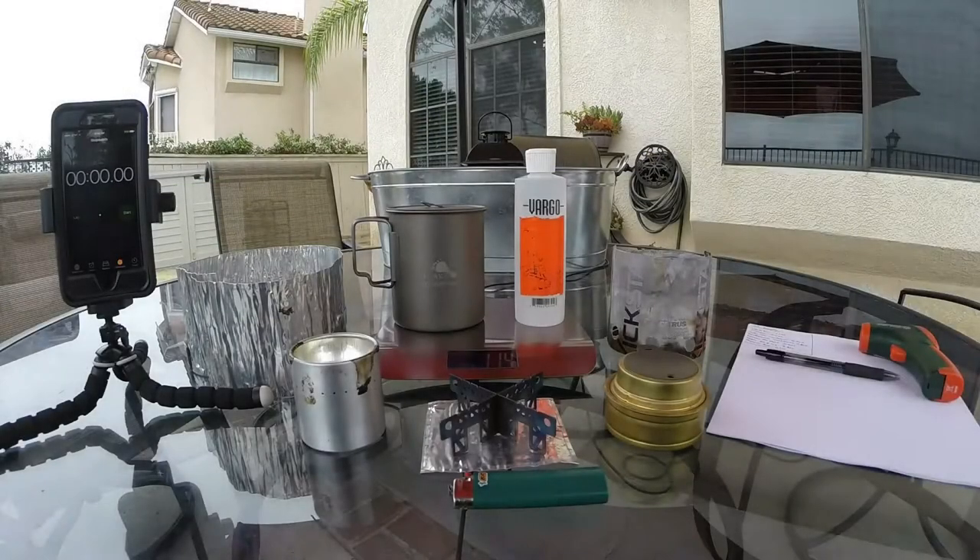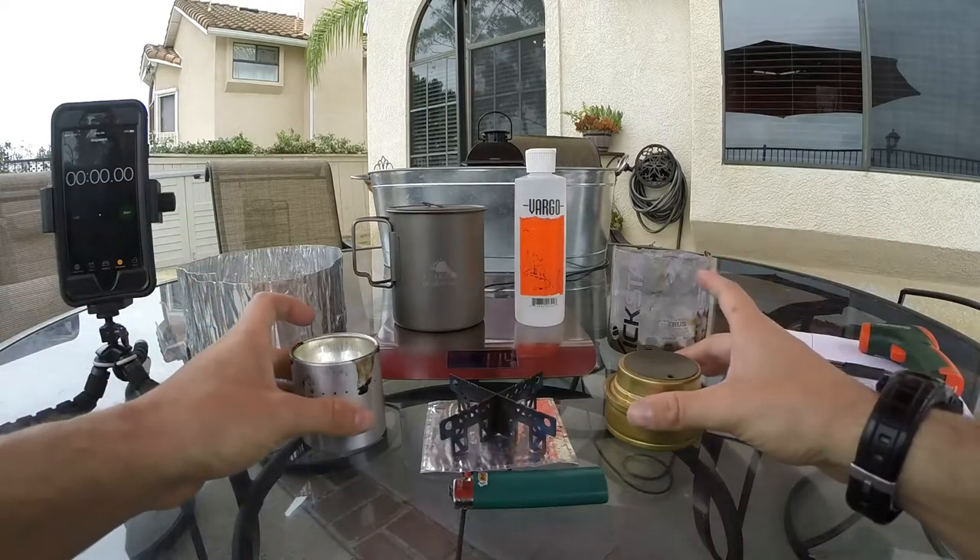Hi guys, this is Anthony here from Tactical Solutions. Today we're going to be coming to you with another video on our cook pot series.